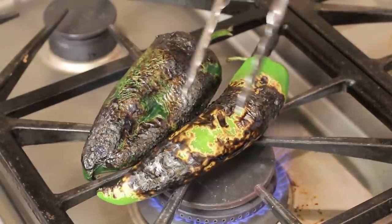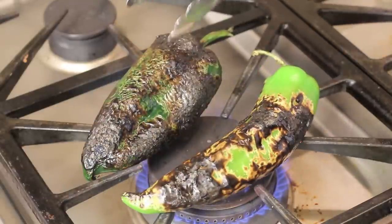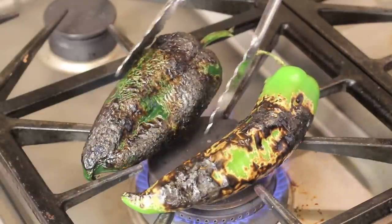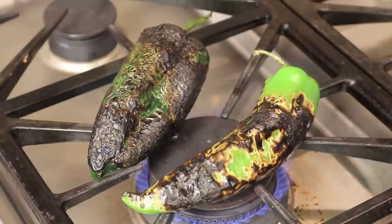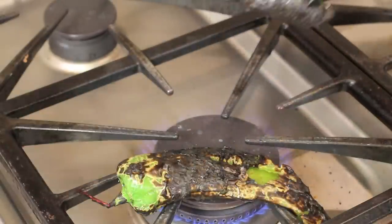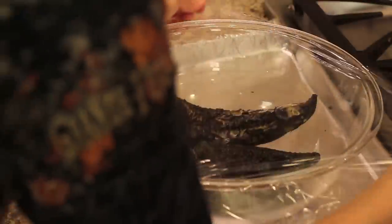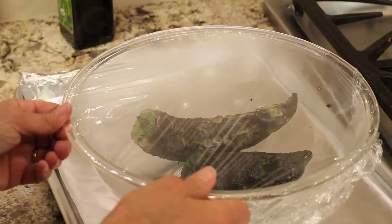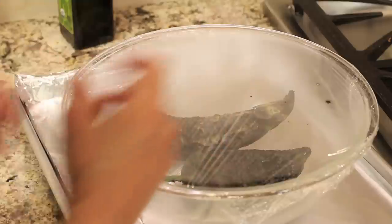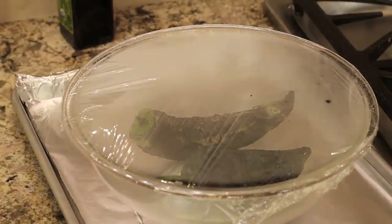Once these get all charred over the whole exterior, I'm going to place them into a bowl — I'm using a glass bowl. Then I'm going to cover it with saran wrap; you could also use a paper bag if you want. This one looks pretty done, so I'll go ahead and place it in the bowl. Just take a piece of saran wrap and seal up your bowl. We're going to let that steam — it helps loosen up the skin and cook it a little bit more as that heat penetrates.